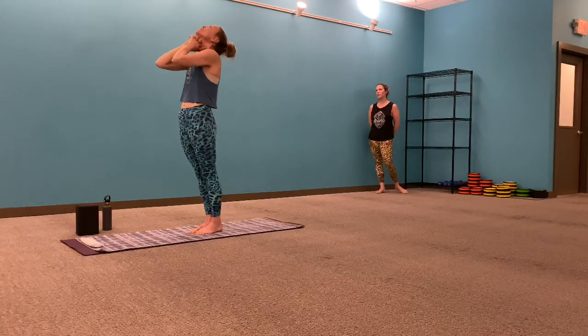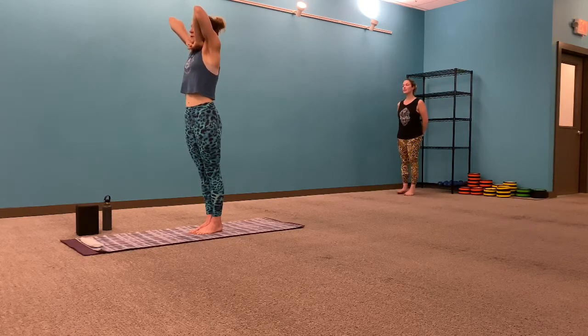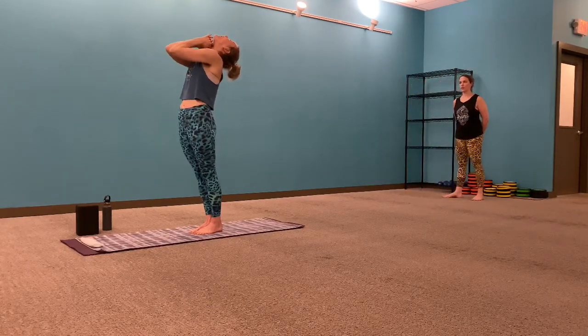Inhale, head down — one, two, three, four, five, six. Exhale, head back — six, five, four, three, two, one. Elbows touch. Inhale, head down nice and slow. Beautiful sounds — in by the nose on the inhale, pull the stomach, open the chest and ribcage, full lungs at the top.